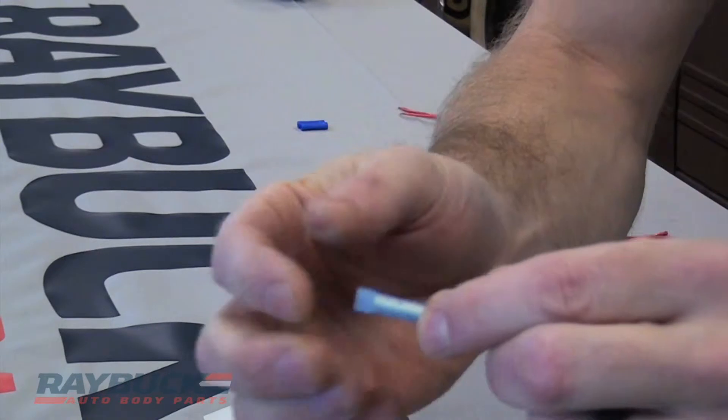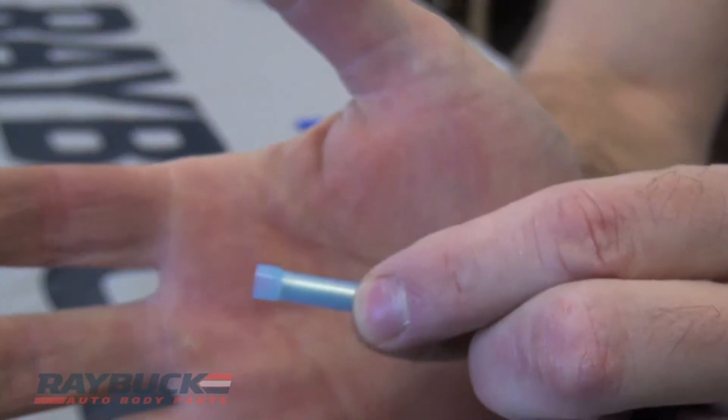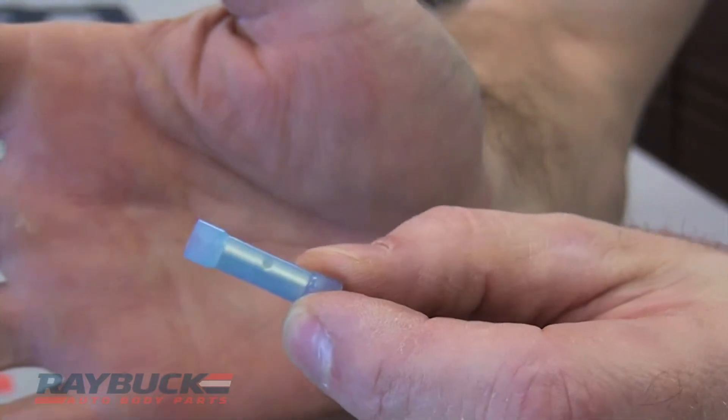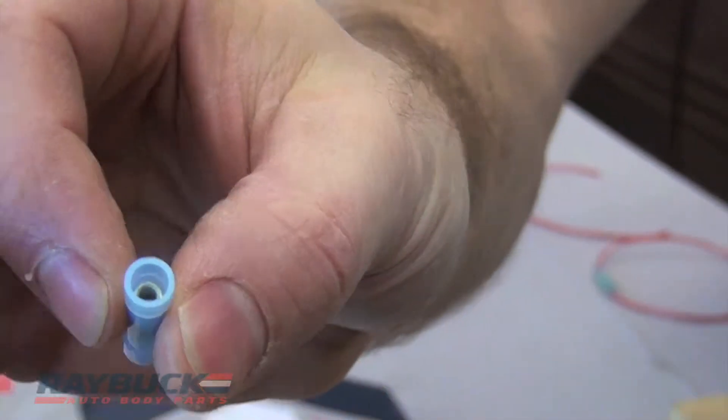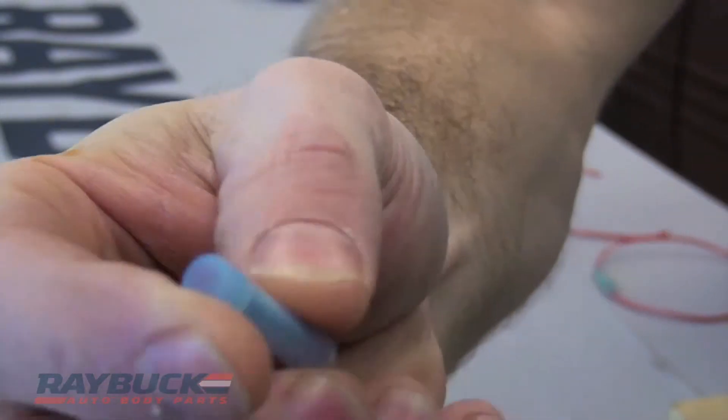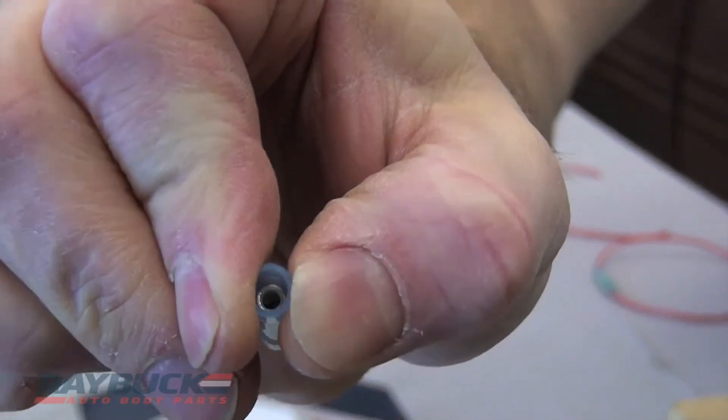The second one that we have is our nylon connector. As you can see, it's similar to the one I just showed you, but it's semi-transparent. Again, fairly stiff — I can't really squeeze it.